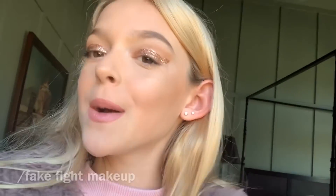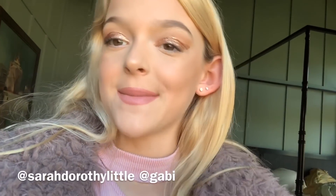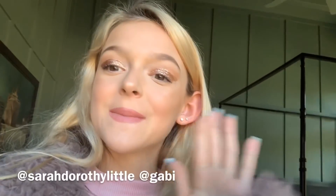There is your Gabby Demartino slash mini Gabby look. Go subscribe to Gabby, subscribe to me, comment if you like this video and what I should do next. Follow me on Instagram and Gabby. I'll see you guys later, bye!